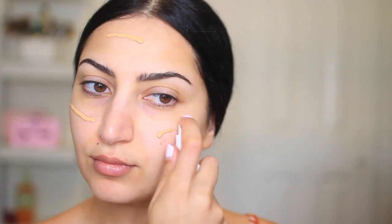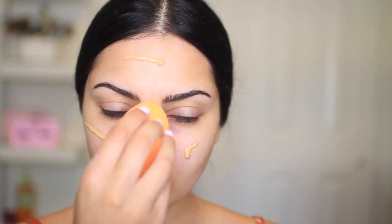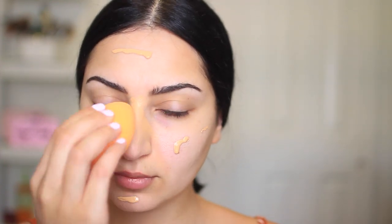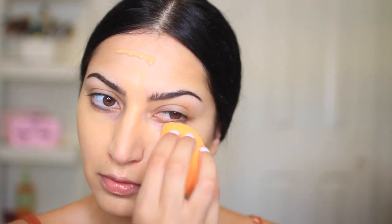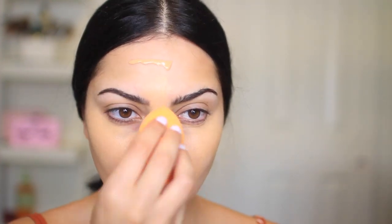For the foundation, I'm using this one from Natasha Denona — this is the Transform Matte Pore Vanishing Matte Foundation. This is my third time using this foundation. On their website they claim it's a full coverage foundation, but I don't know if it's just my skin, but it does not look full coverage on me. This is more of a light to medium coverage. So if I'm going for a full makeup glam, I probably won't use this foundation. I would definitely wear this during daytime because it's so light and velvety, and it just feels good on the skin.